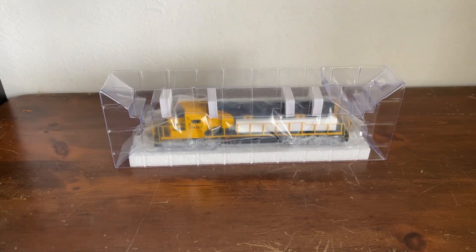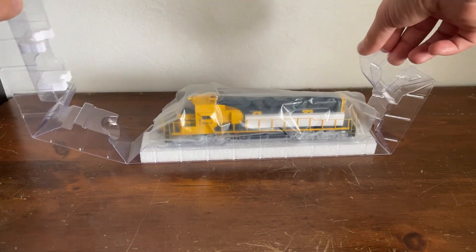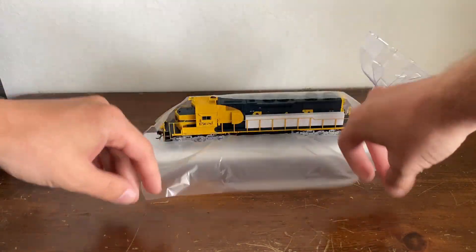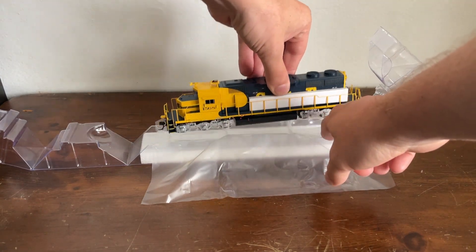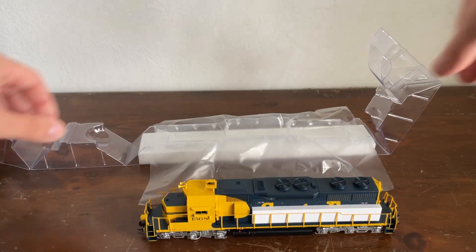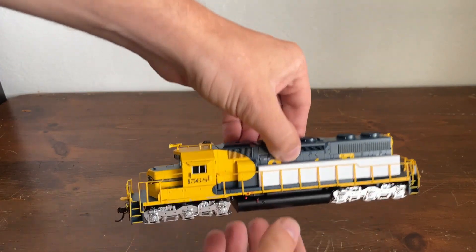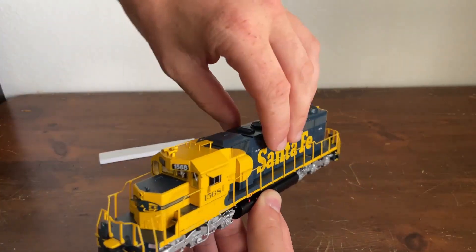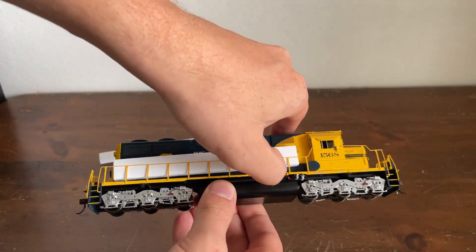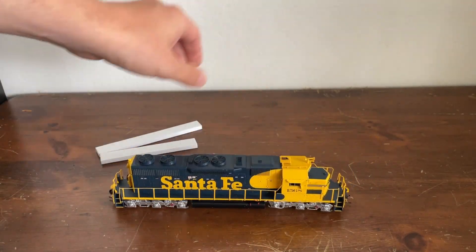We have a piece of foam on top. Let's open up the clamshell — there it is, inside its pretty little clamshell box. There's foam keeping the handrails from bending and breaking them, which is a very good thing. And just like that, the locomotive is out.